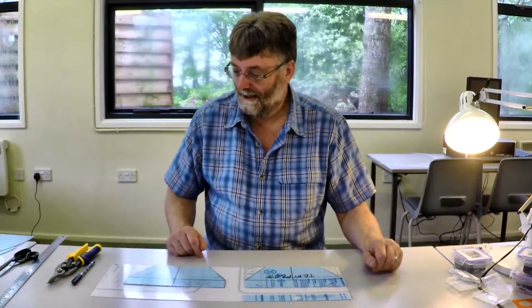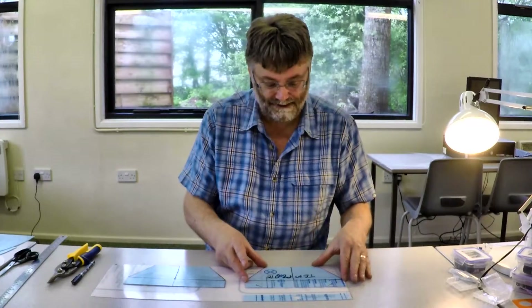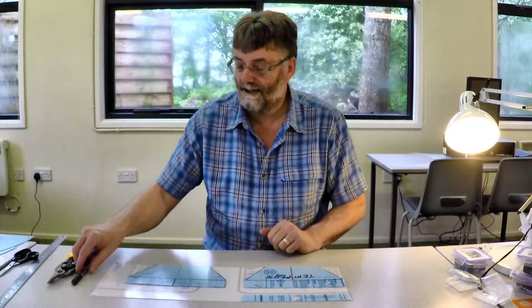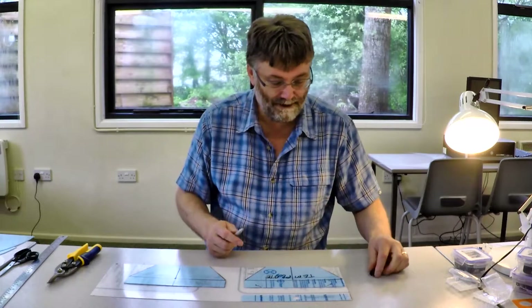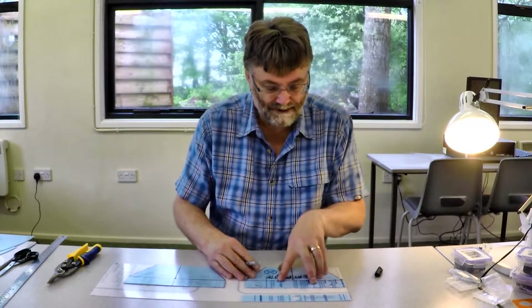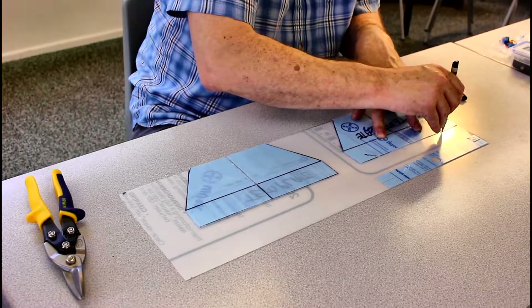We're now going to make the baffles and lamp holder for the moth trap. The dimensions you need are all given in the book, and what I suggest is that you make up some cardboard templates, because it's easier drawing around the outline of the templates to transfer the dimensions to the PETG sheet. Here are some templates I made up earlier, and I'm going to draw round the edge of these. It's best to take your time doing this.